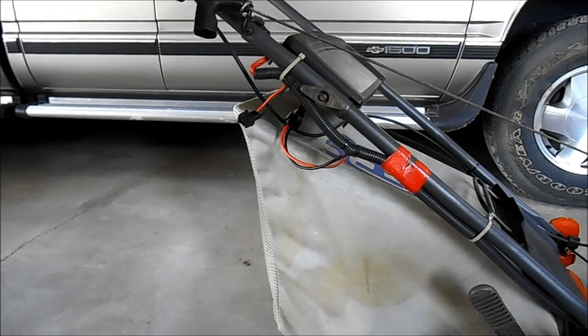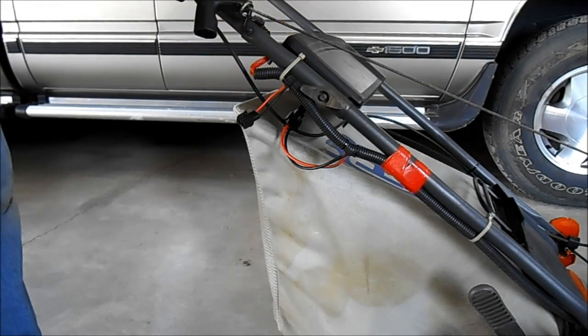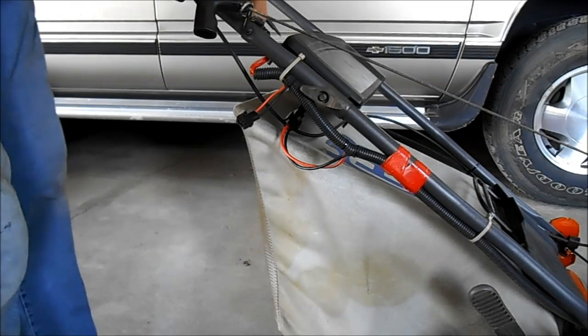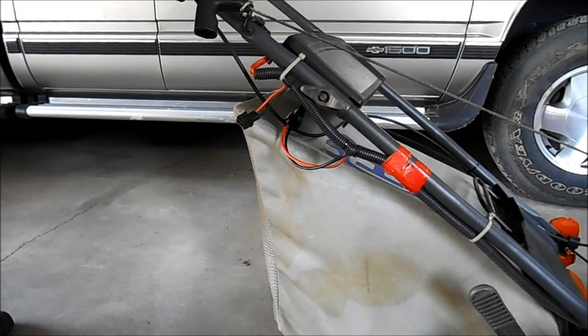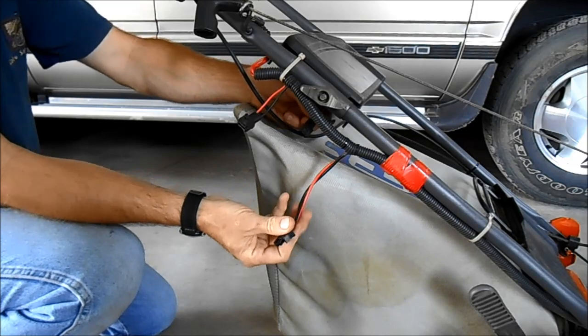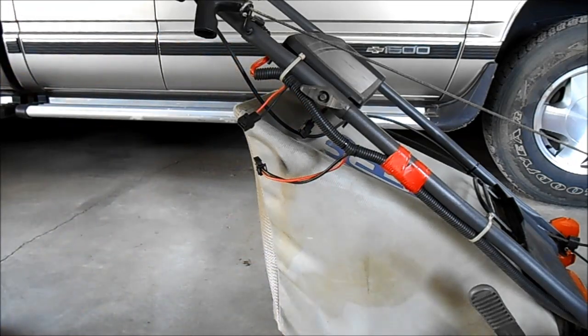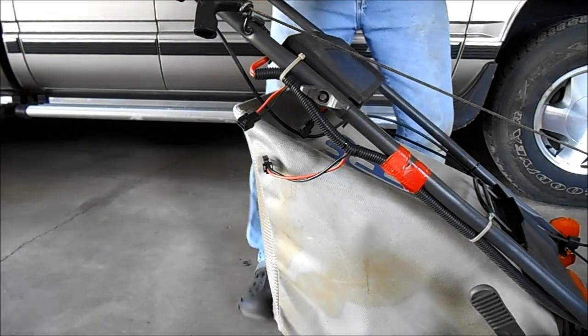You just plug your charger in there and you can't get it wrong because of that little flat bottom. So I'm just going to take these two screws off the top. They are a Torx or a flathead, but I've got a Torx — this one is a T20. And it has a connector underneath here to unplug, like that. It just goes to the battery.